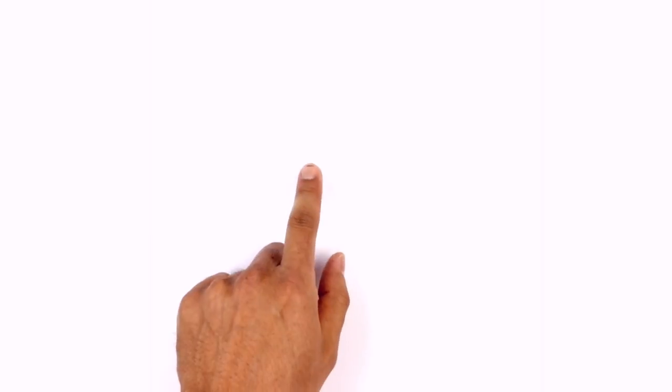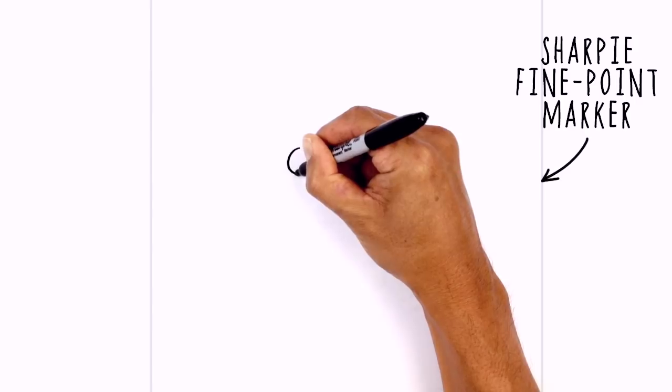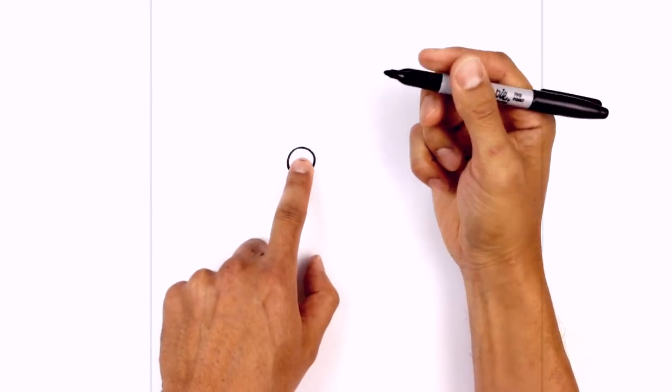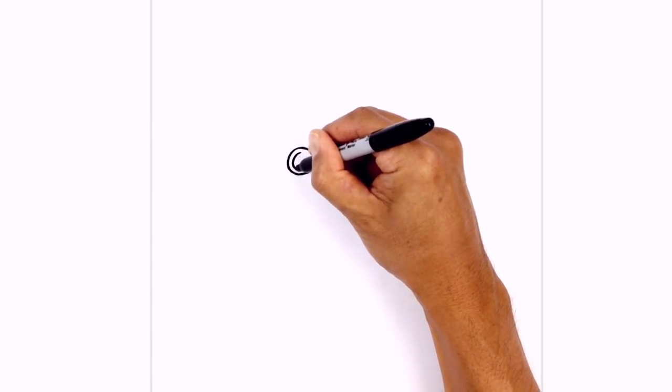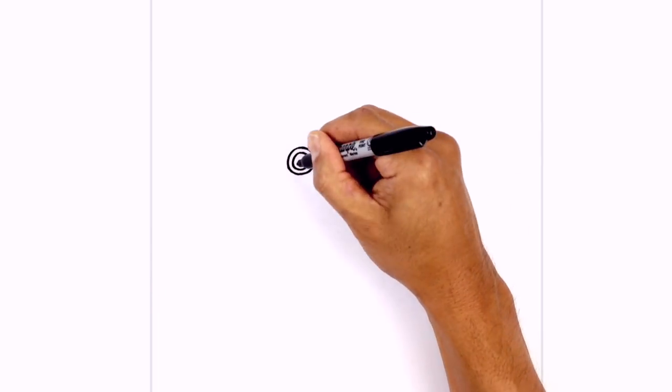We're gonna get started in the middle of our page with the eyes. Let's start on the left side with a circle starting from the top, and then we're gonna draw a smaller circle on the inside just taking a little trim all the way around. Then we're gonna go in and cause a semicircle in black.